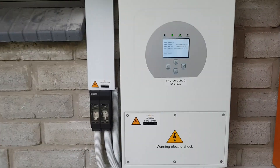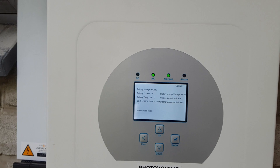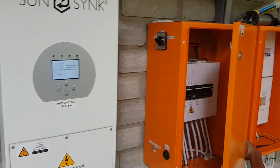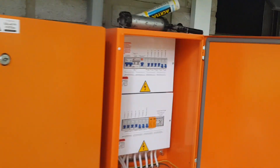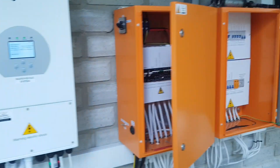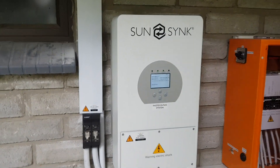I'm going to quickly open up the cover of the inverter to show you the wiring. On the sides we've got two boxes installed by the electrician to manage the whole system, provide power, and make everything safe.